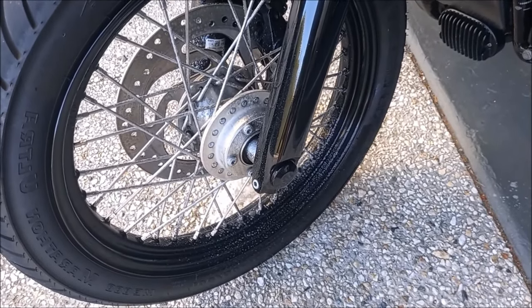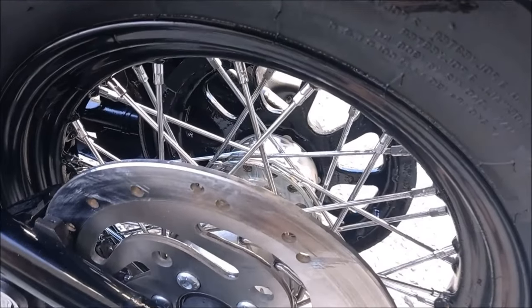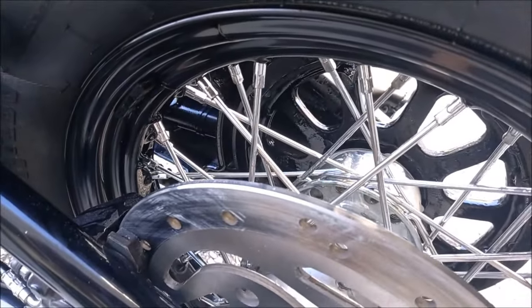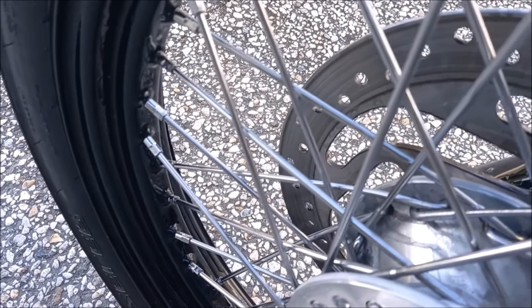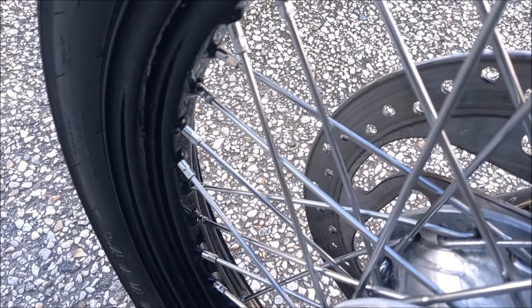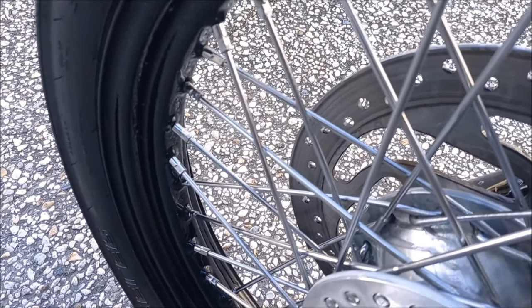We'll come back in two hours. Okay, welcome to the future — two hours later. As you can see, these spokes are shiny. I'm going to rinse it off in a minute. Here's the front one. I mean, look at that. I think this is the best thing since sliced bread. It's incredible. We'll wash it off and see what it comes out like.